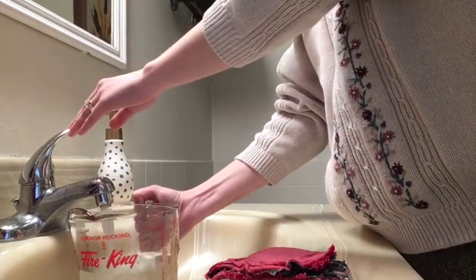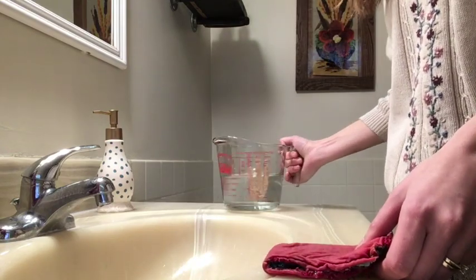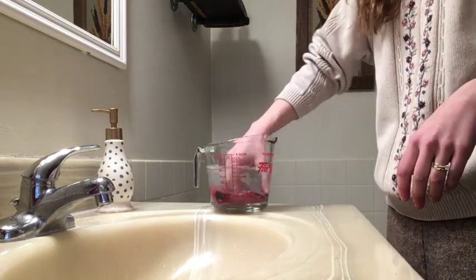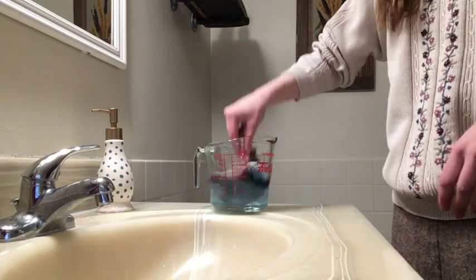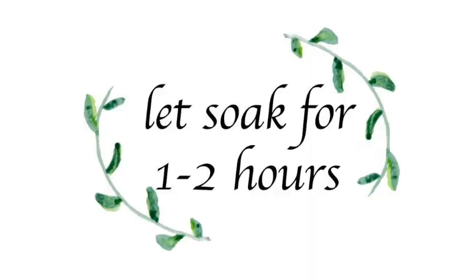You just want enough that the pad can be submerged completely; you don't need a ton. I'm just using a large container here for the purposes of this video. Now dunk your pad in the cold water a couple times like I'm doing here, give it a little swirl just to make sure it's nice and saturated, and let that sit.